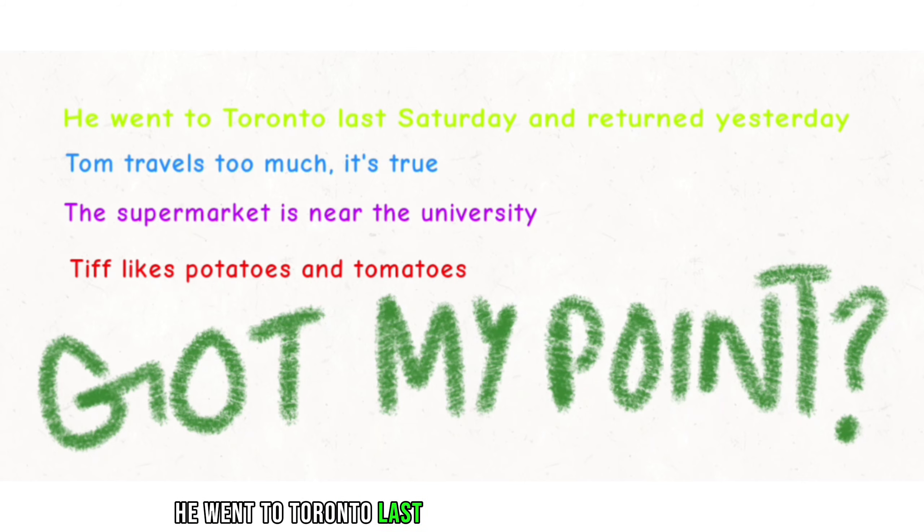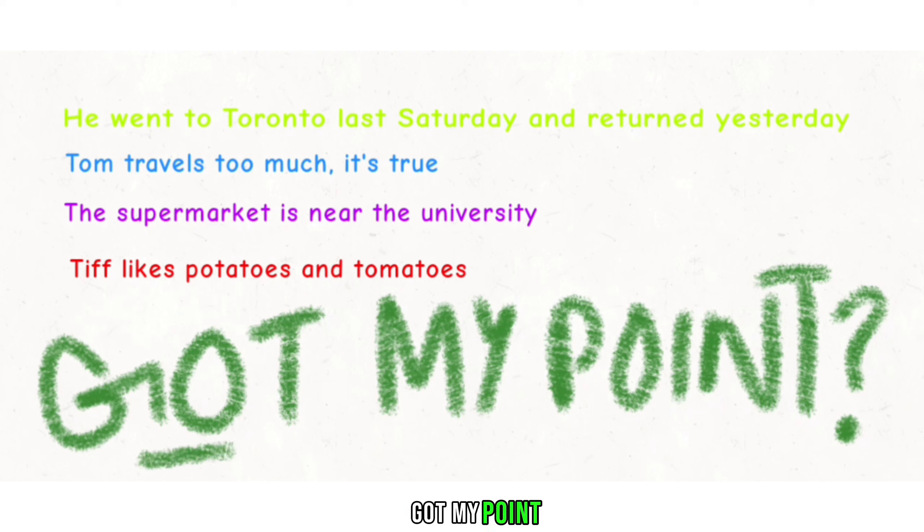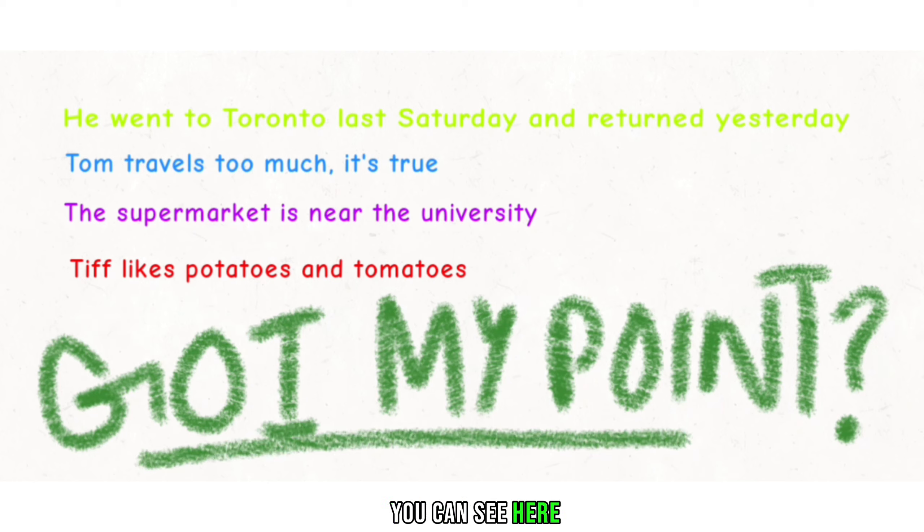He went to Toronto last Saturday and returned yesterday. Tom travels too much. It's true. The supermarket is near the university. Tiff likes potatoes and tomatoes. You can see here I'm just dropping my T — that is known as the glottal T, and we will learn it in the next video. So stay tuned!